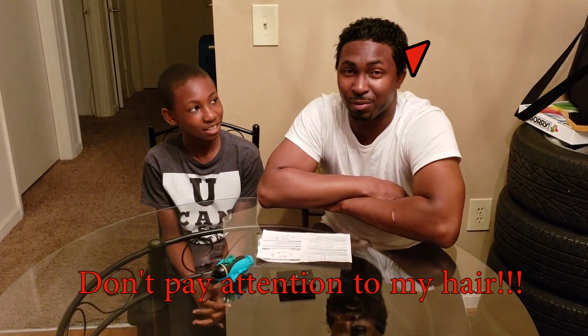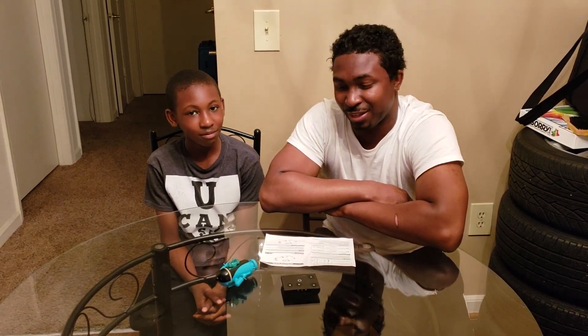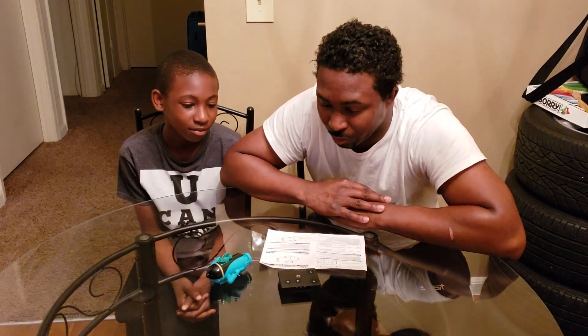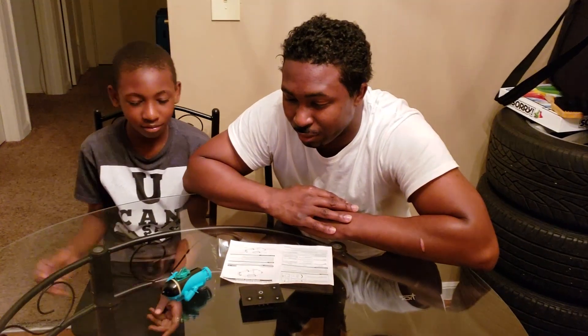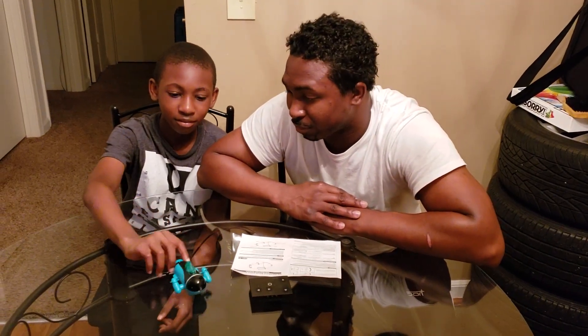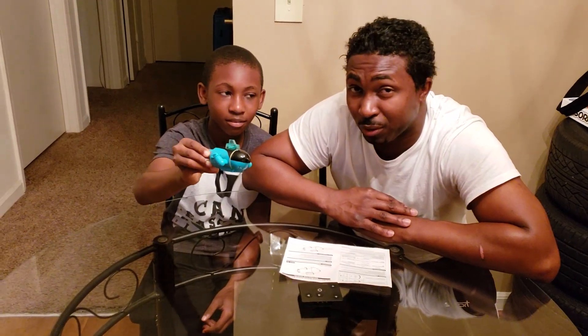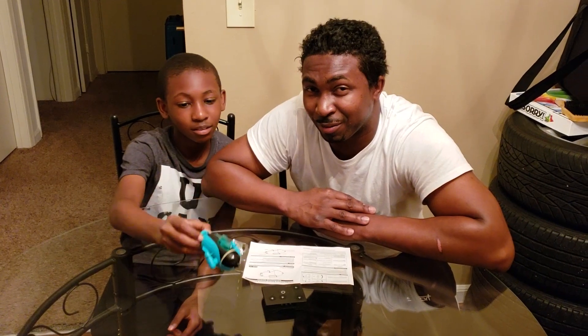I got it from Five and Below when I was looking at some random stuff, and we thought this would be kind of interesting since it's Five and Below. It's supposed to be a 2-channel mini infrared remote control submarine. It's pretty small.